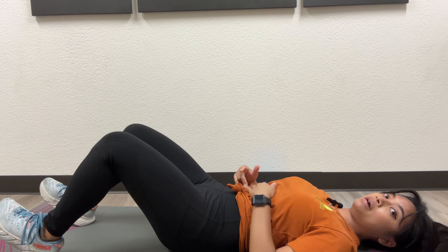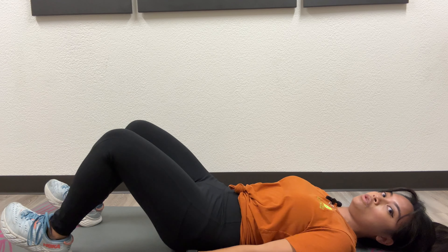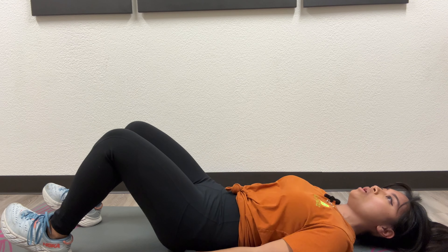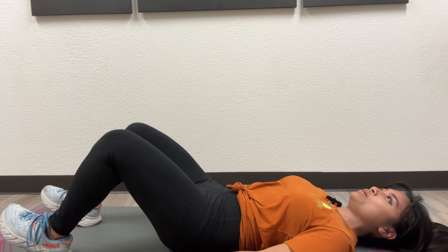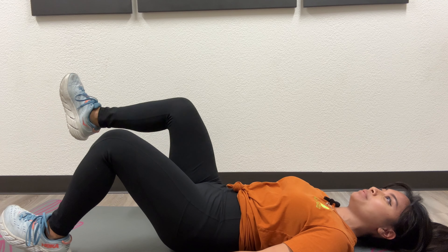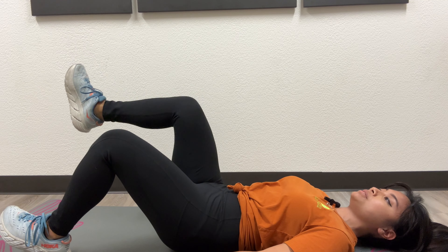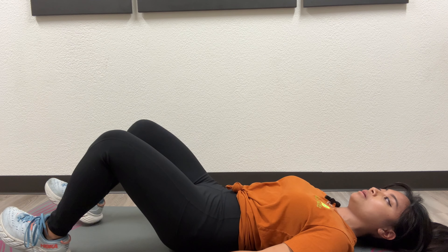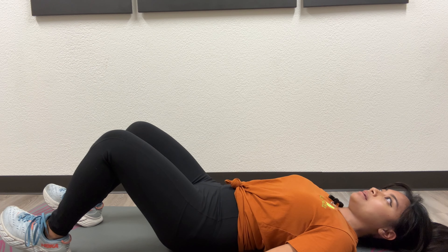Now that we're nice and primed with our core activation, we're going to go into a march, keeping the core braced. We are going to exhale and slowly lift up the leg into a 90-degree position, still keeping the core braced, then lowering it. At the rest point, inhale, then exhale and brace.